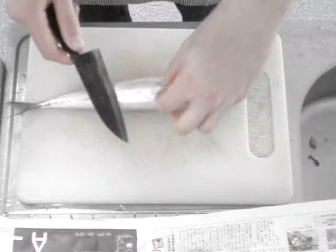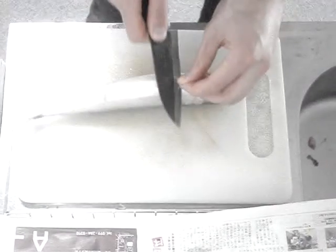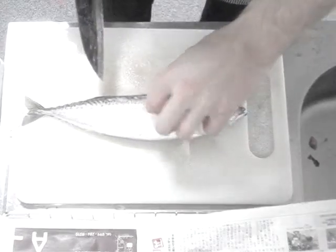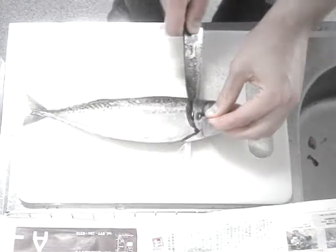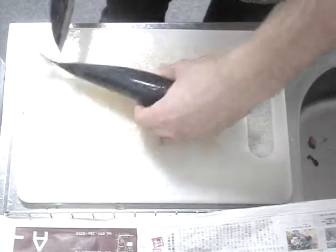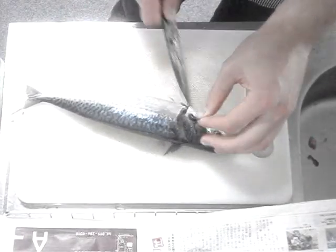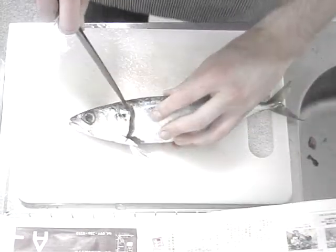First we're going to make a cut under these belly fins here, and then a cut to meet right at the bottom there and then up to the head. Then we will make the same cut up to the head and down there, and then we will take the head off.